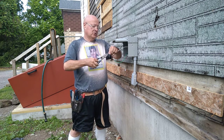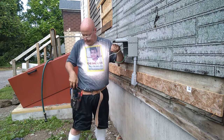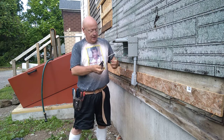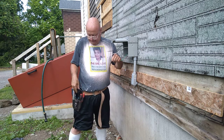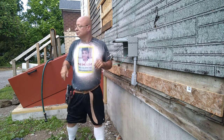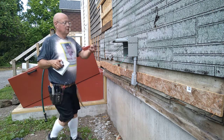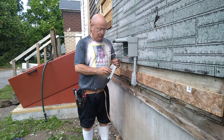I'll straighten our ends so that they go into the device nice and straight. I'll take just a very tiny little smidgen off the end of this one. Here's our green ground wire — make sure the strands are together. If we look at the back, we'll see green which is ground, so the green wire goes in here.